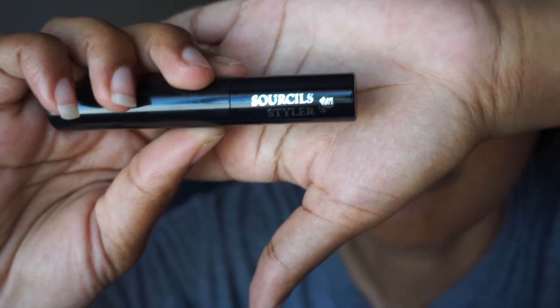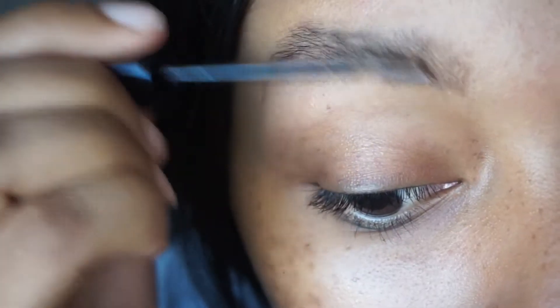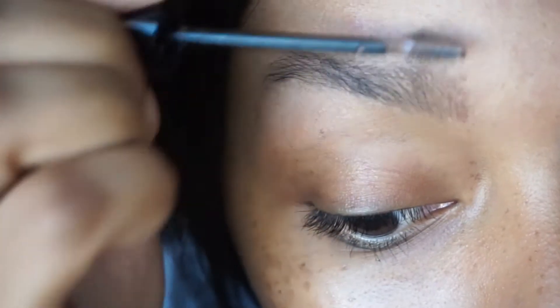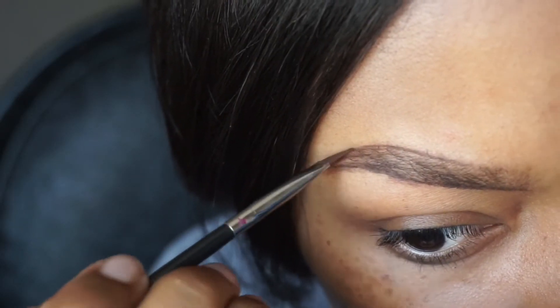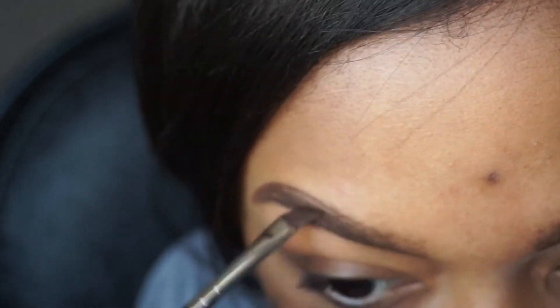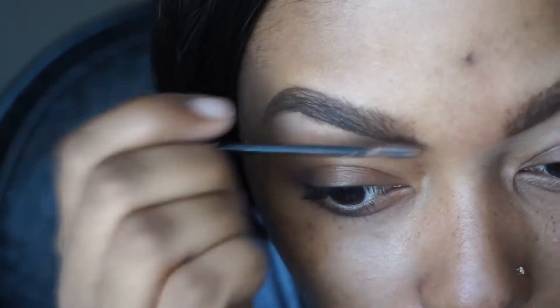Here I'm taking my Lancôme brow styler gel, just going to frame the brows to give me the shape that I want. Then I'll be taking the MAC dip down fluid line as my brow gel to outline them how I like, and then I will be brushing them through one more time so everything's even and more hair-like.